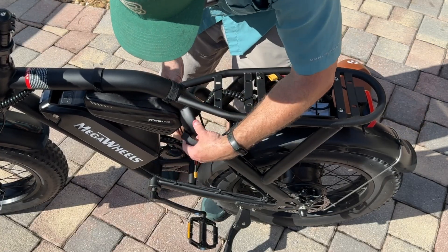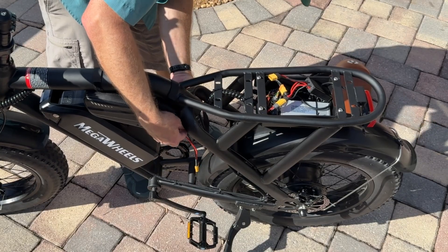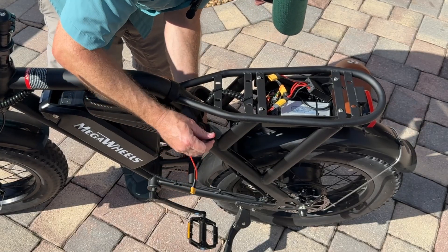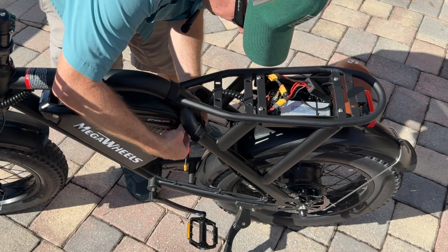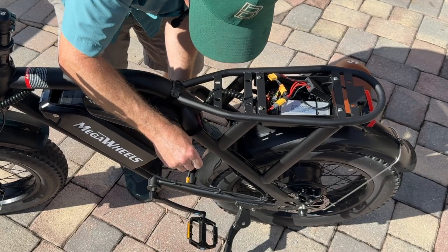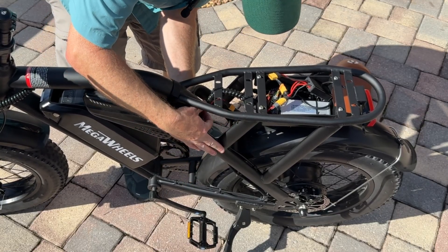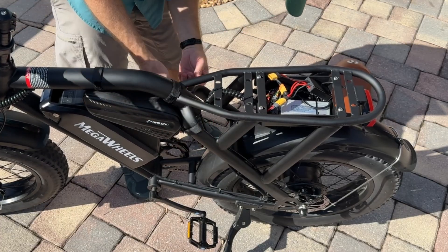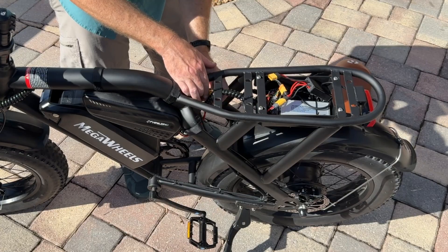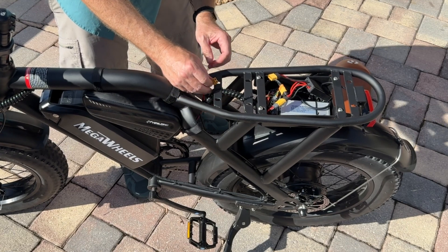I'm going to take this Velcro strap and put it around the front, or put it on the other side — I think I'll do that. Go around the frame like this and run it through. Now I have this cable routed over here. Once I get this all laid out, I'm going to zip tie the wires all together so it's nice and tight and you don't see it. I can even use the existing wire cable on here and hide it within that cable.